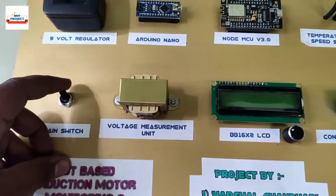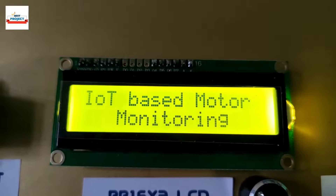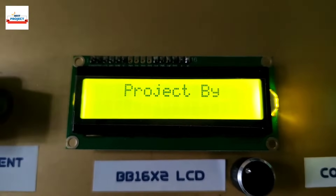The project name is appearing on the screen, followed by the student's name appearing on the screen.